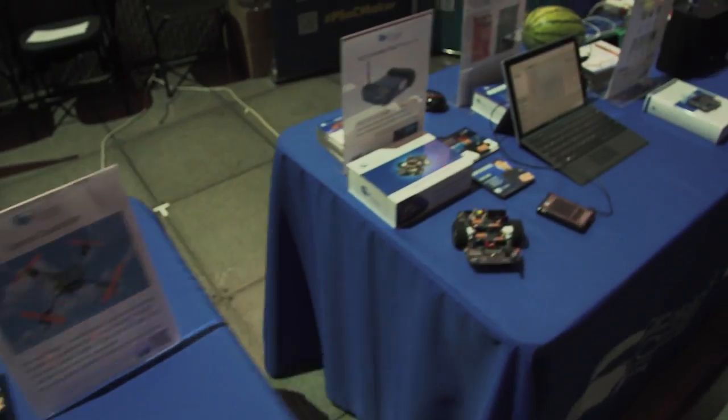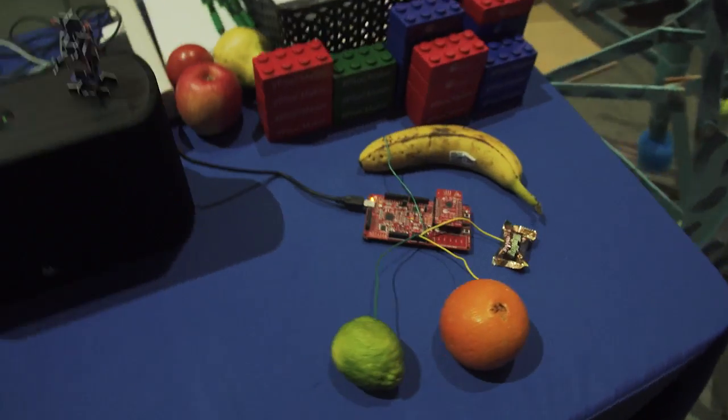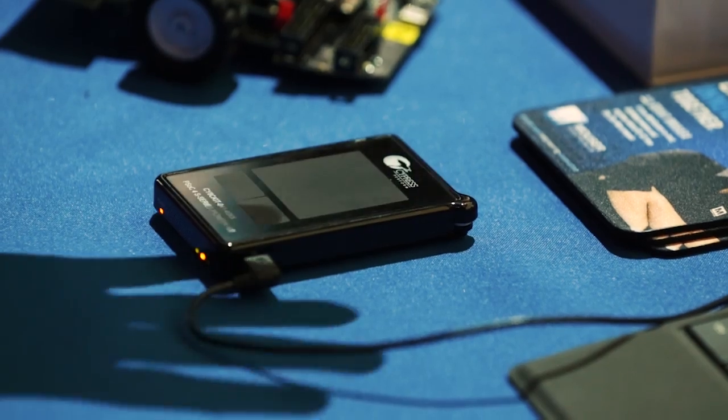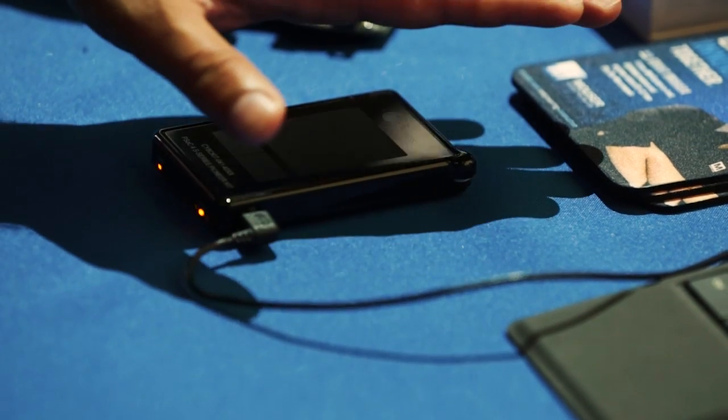We have a table that has everything from liquid level sensing, inductive and capacitive sensors, a bunch of PSOC flying things, rolling things. So let's take a little walk and I'll show you what we have here.